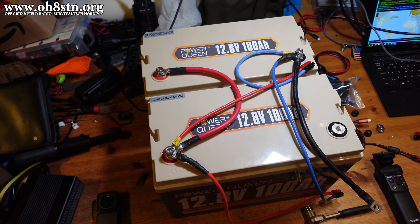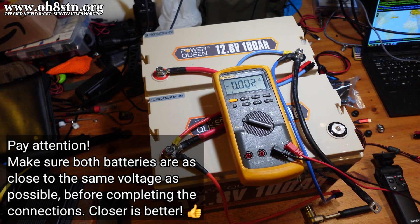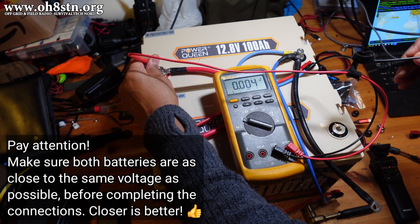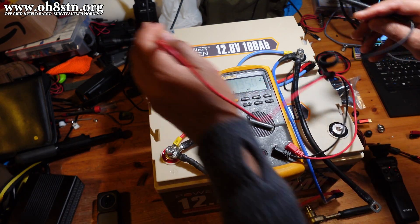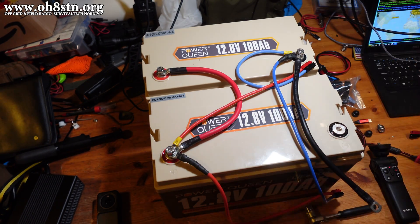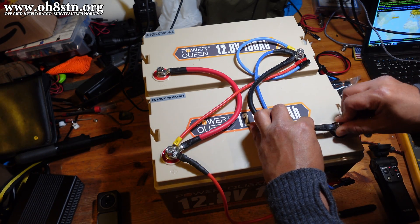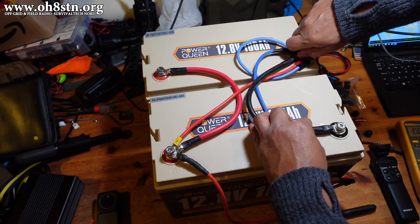Before we connect that negative battery terminal to make the parallel connection, let's just make sure our voltage here — we've got 14 volts. 13.5 on the other; that's quite close enough. We're going to take our screw and our terminal, plug it in and tighten that down, nice and tight.